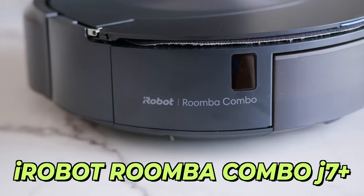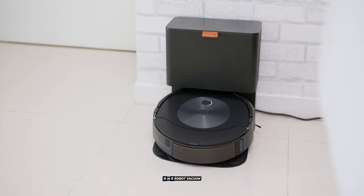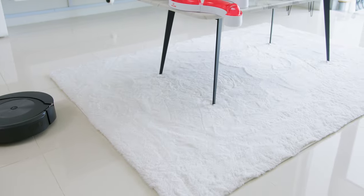Let's take a look at their new iRobot J7 Plus Combo — the world's only 2-in-1 robot vacuum that has a mop that senses carpets and then fully retracts to the top of the robot. In this video, you will find out whether this is something worth considering.